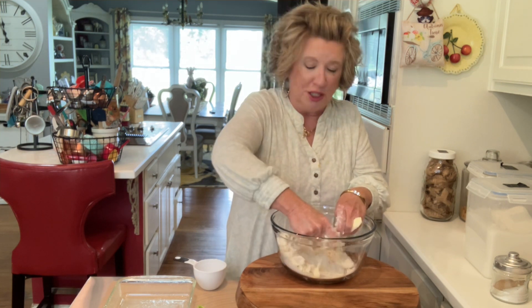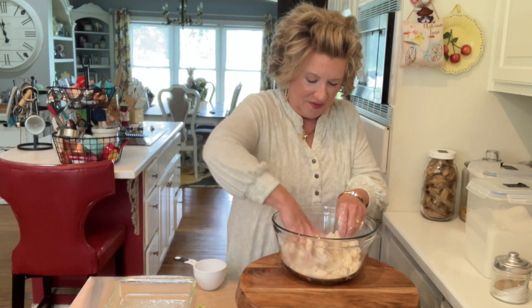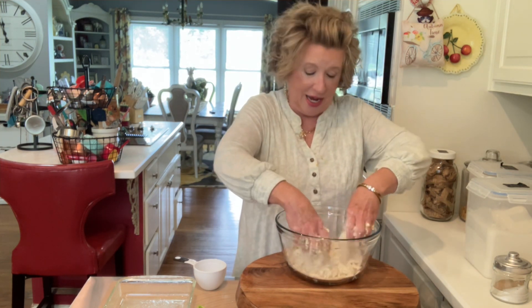I decided I wanted something sweet, but something in season. And I thought, you know what — blueberries? I've got some really good blueberries in there, and that's what we're gonna have. I was going through my refrigerator and seeing some of the things I had. I wanted a dessert but I wanted to use up what I had, and I had quite a few blueberries. So I said, I'm gonna make some blueberry bars.